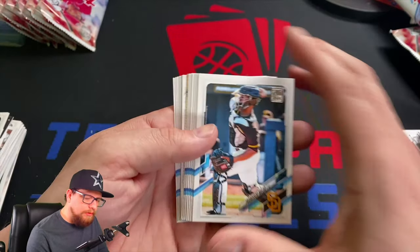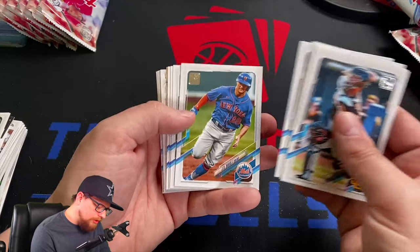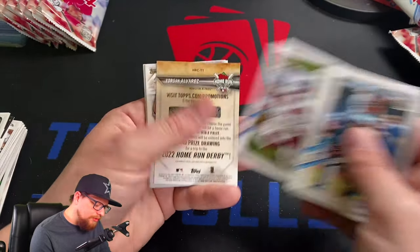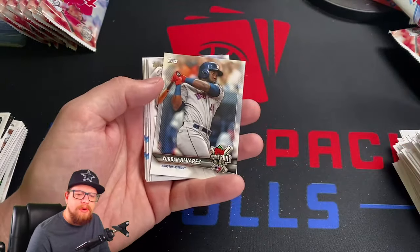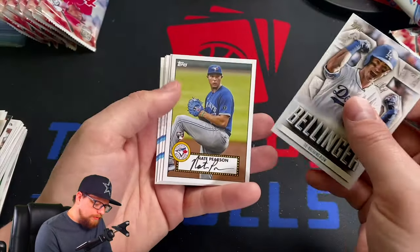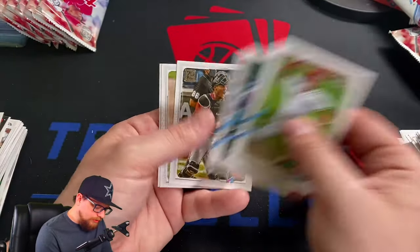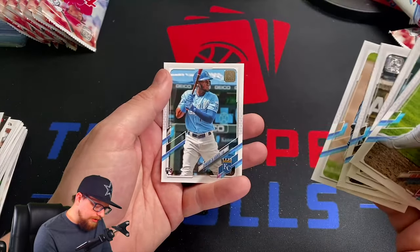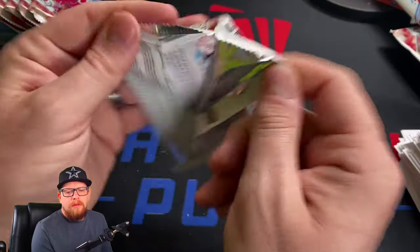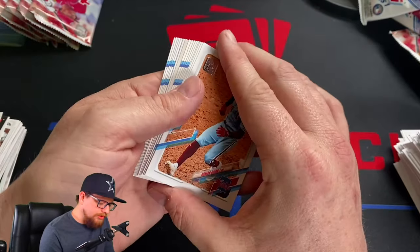Francisco Mejia, Kyle Seager, Max Stassi, Cody Bellinger, JD Davis, Dylan Bundy, Mitch Haniger — there's a 'Through the Years' card — and another Home Run Challenge for Yordan Alvarez, got a couple of those. Bellinger, Nate Pearson '52, Castillo, Rizzo, Severino, Max Fried, Edward Olivares. Looks like we got a parallel in there — that's pretty solid. Now we're just looking to close out some of the rookies.